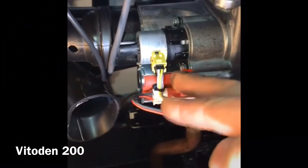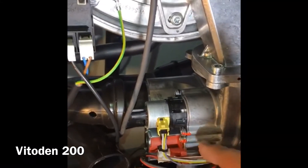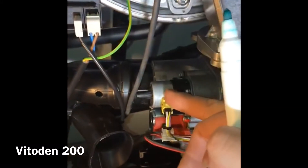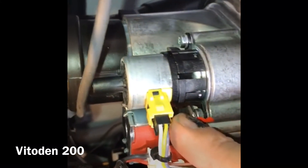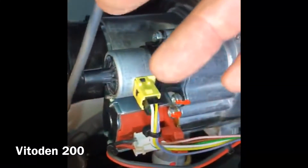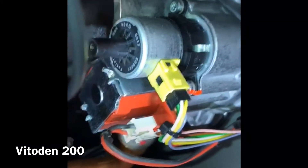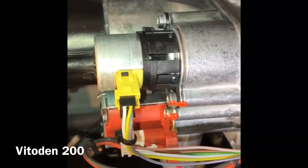This is the 200 range. The 200 range uses a lambda sensor. Basically the gas valve stays open and the fan roughly stays at the same speed. To adjust the heat from the burner, you've got a stepper motor — exactly the same as most diverter valves or other motors in the industry. The resistance reading is always on them. You can see just there: 500 ohms resistance. When it comes to resistance readings, you roughly have 10% either way.